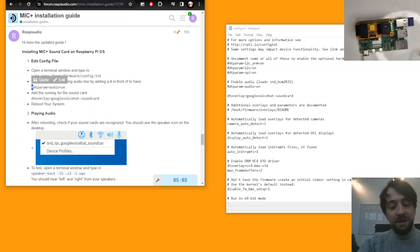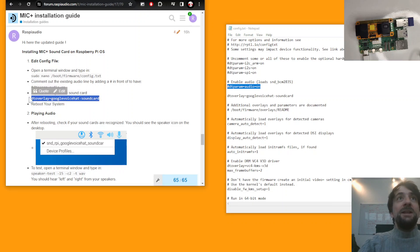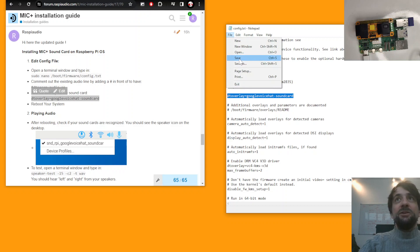In config.txt, you will comment out — add a pound sign — to the existing line. Here it's already added, so just comment this line. Then you will add this line: dtoverlay=google-voice-hat. Once that is done, save the file and start your Raspberry Pi by inserting the SD card.